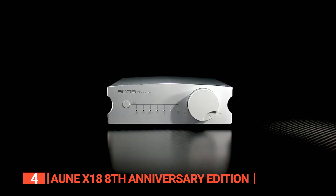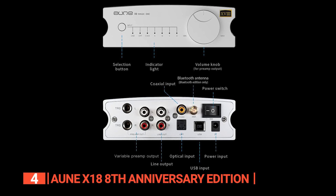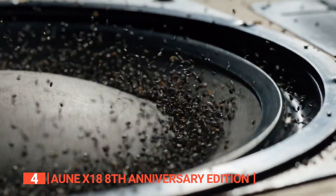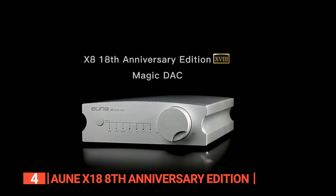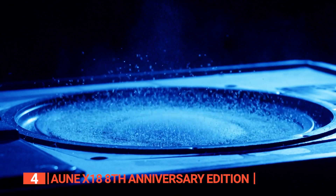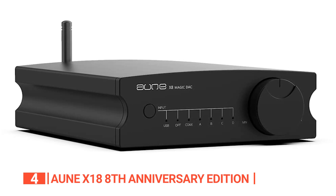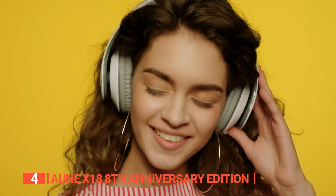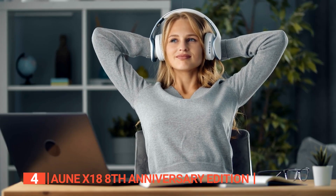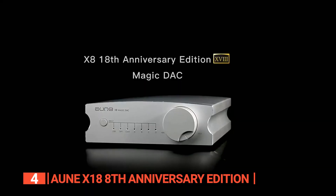This compact and stylish device offers a range of options for users. It has a balanced TRS preamp output, USB, coaxial, and optical inputs, as well as RCA preamp line outputs. With its FPGA technology, the device handles signals with greater purity, resulting in a more natural, fuller sound. The AUNE X8 18th Anniversary Edition is built with high specifications and aesthetic tuning, boasting a noise floor as low as 2.45 microvolts and total harmonic distortion plus noise as low as 0.00027% at 1kHz and 0.00020% at 18kHz. This device is the perfect choice for audiophiles looking for the best audio quality, Bluetooth capabilities, op-amp replaceability, and seven filter modes.